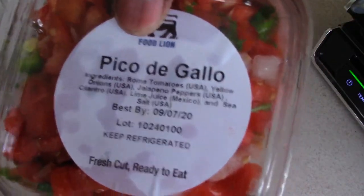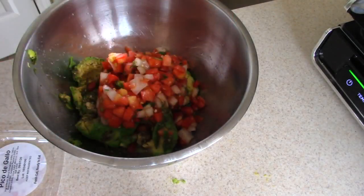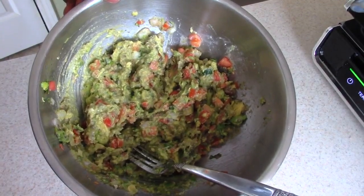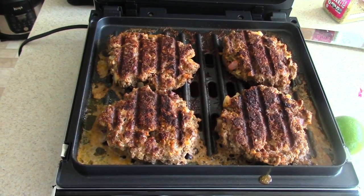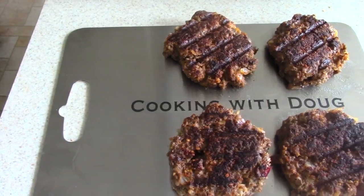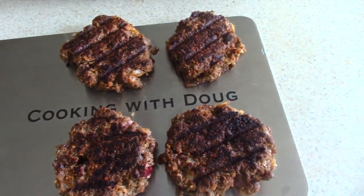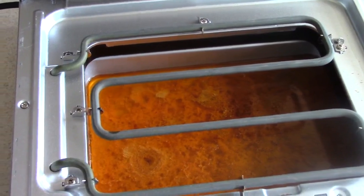I've got this pico de gallo from Food Lion, seasoned it up — it adds great flavor with onions, tomatoes, jalapeño, all in one. Our burgers are done at 10 minutes, well done. You could do as little as six to eight minutes depending on how you like them. Make sure you're subscribed to my channel and hit that bell so you can see when my next video drops, especially my live giveaways.